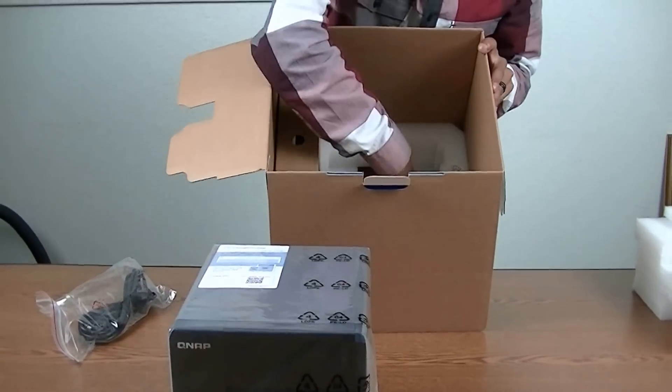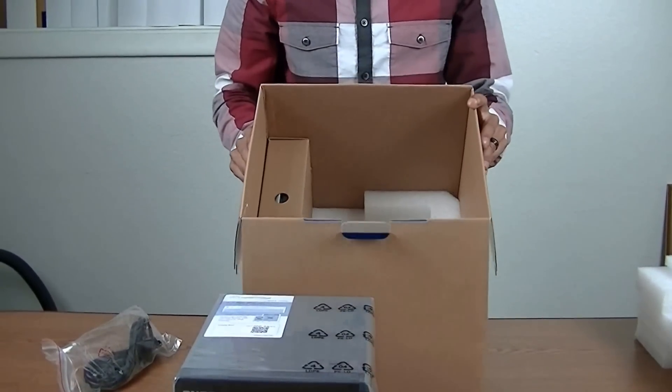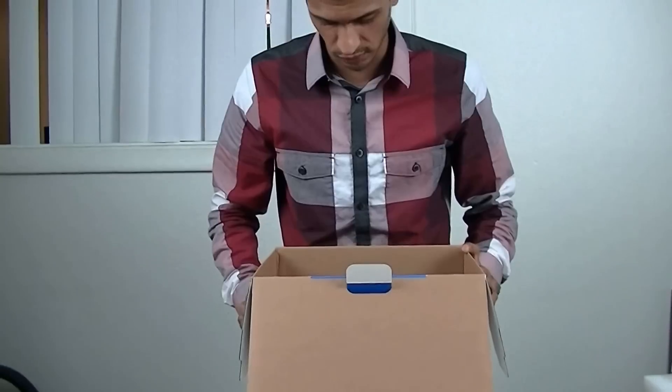The packaging is very comprehensive. There's a little bit of foam at the bottom so the NAS can't get hurt. We do secure all the hard drive trays when we install hard drives into your NAS. If you do purchase a diskless NAS, we do not even open this box, and you get it how it is.